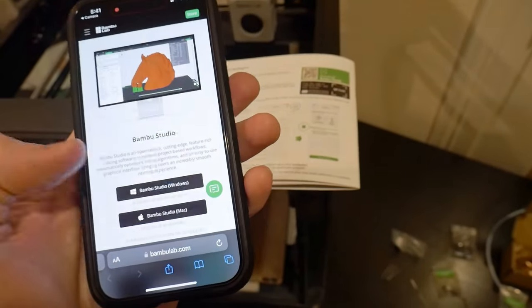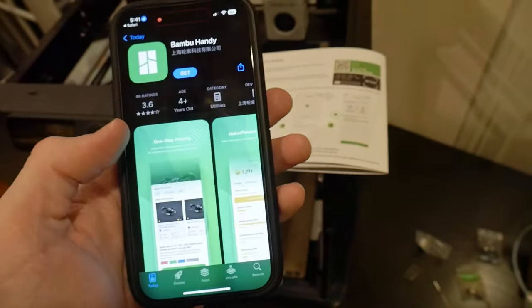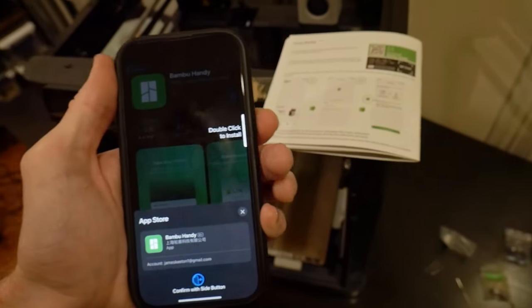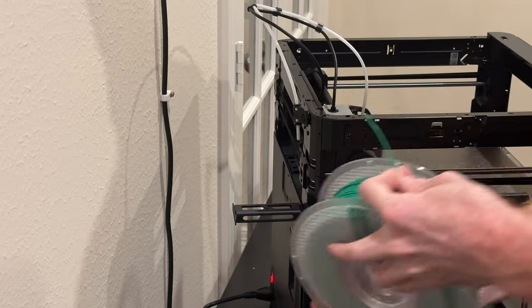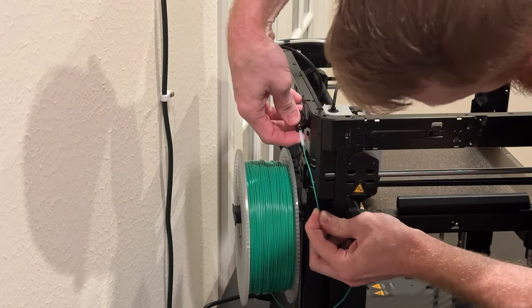One really cool thing about this machine is that it's Wi-Fi connected and you can send jobs to it from your computer or your cell phone. There is a quick start guide in the box and this got me up and going in very short order.